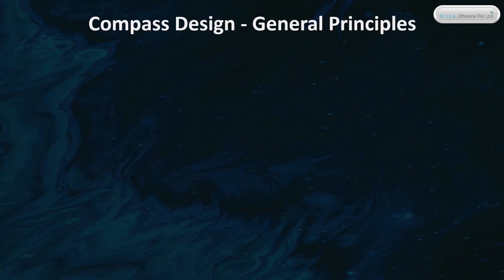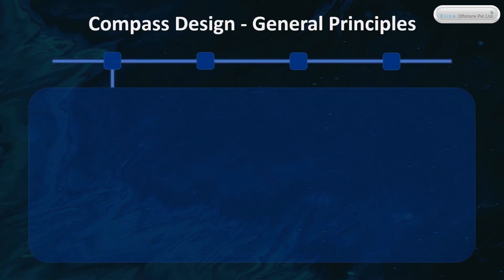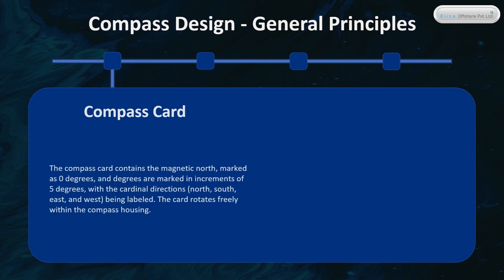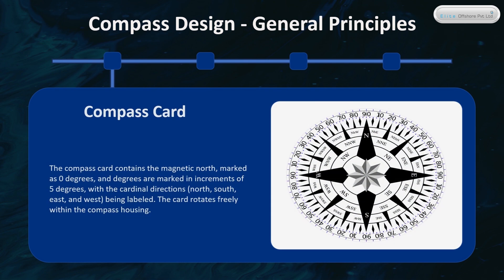Compass Design General Principles. The compass card contains the magnetic north, marked as zero degrees, and degrees are marked in increments of five degrees, with the cardinal directions — north, south, east, and west — being labeled. The card rotates freely within the compass housing.